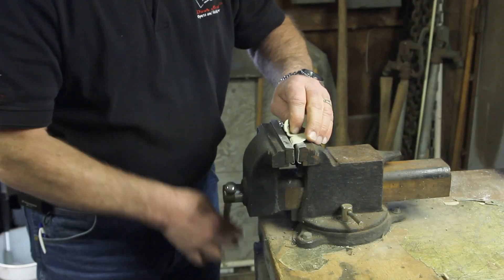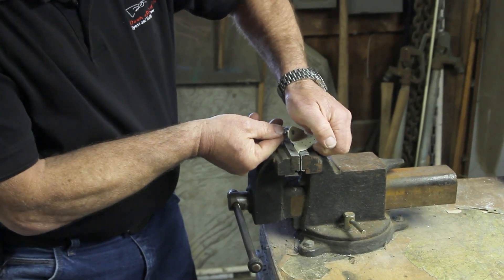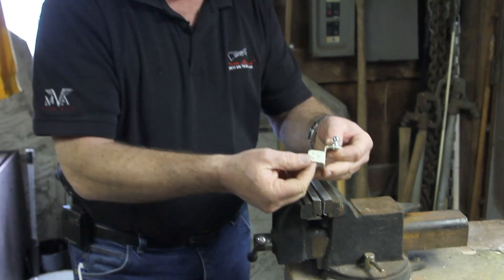We're just going to drop it in the vise, clamp it down, and you can take your hand and actually lift up a little bit — and that's all it took. We're going to go try it again on the airframe. If we need to, we can come back and open it up a little bit more.